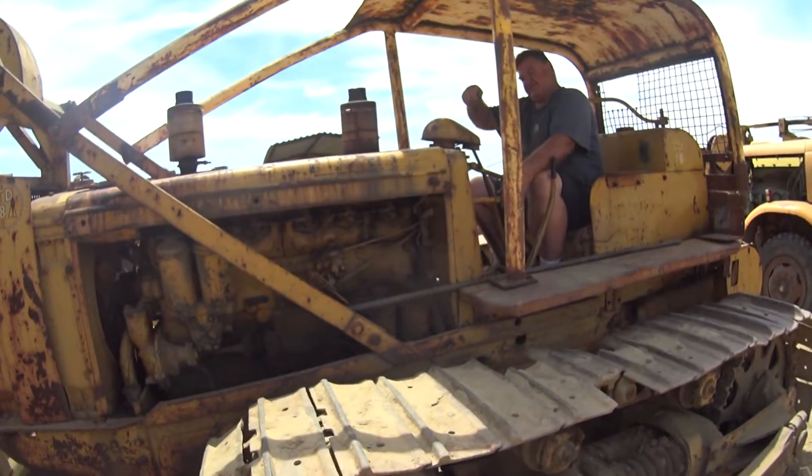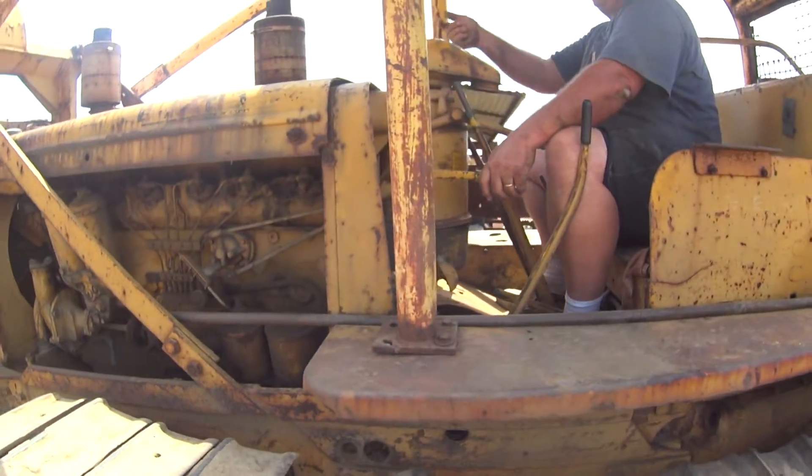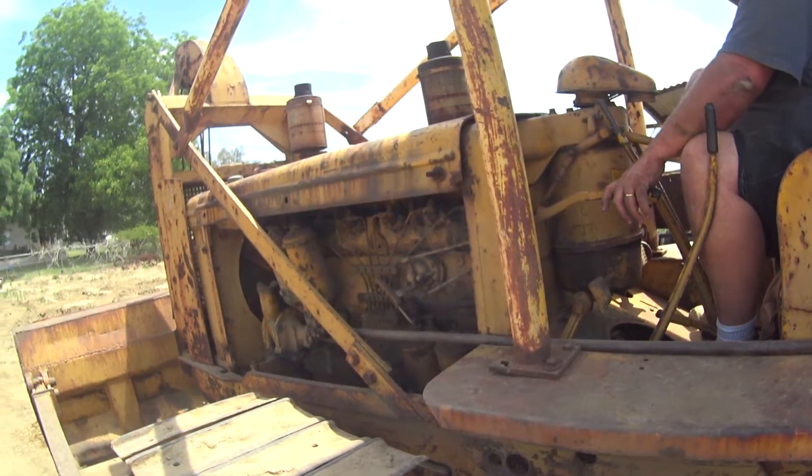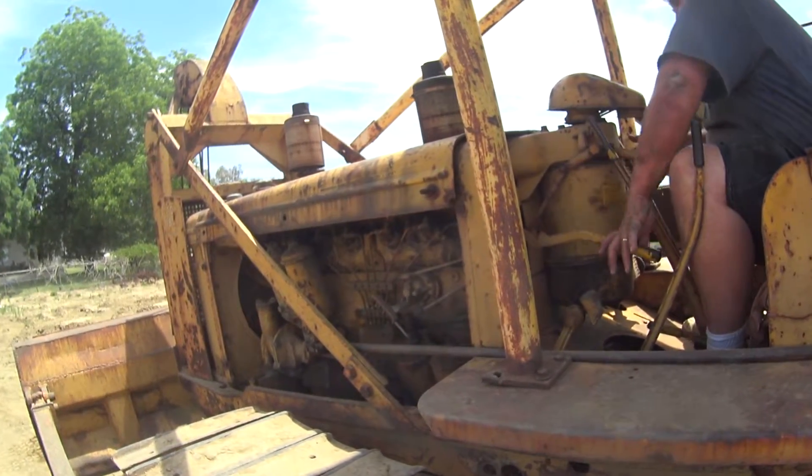When you flip this up and turn the diesel on, the air goes straight to the intake and all that stuff is switched the other way, and you're running on diesel. Wow.